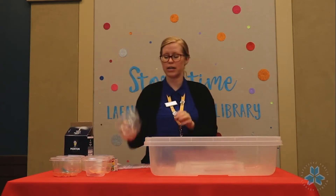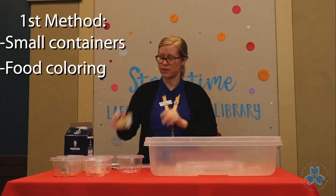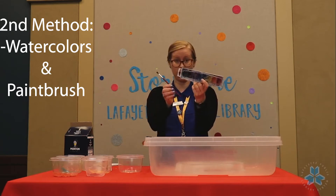In our first method you're going to need some small containers and food coloring, and in our second method, if you happen to have a watercolor palette laying around at home and a paintbrush, you can get that out and do it this way.